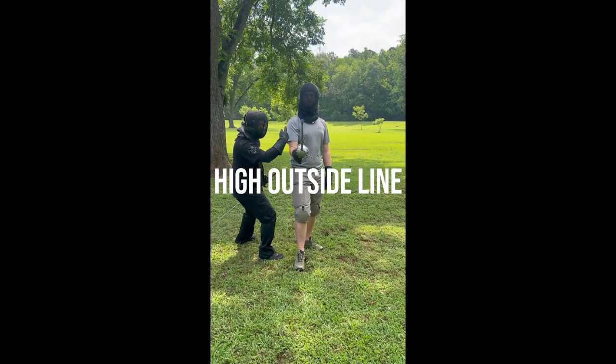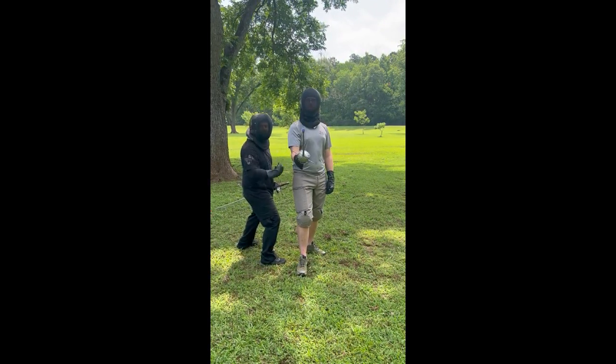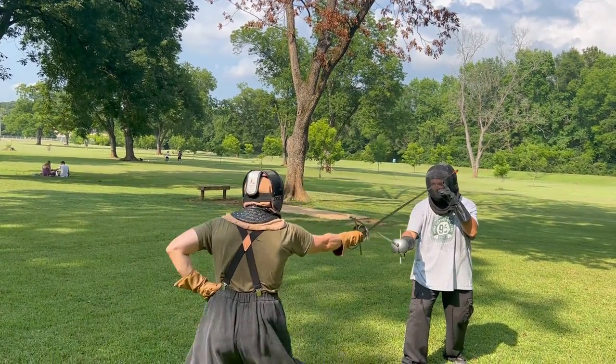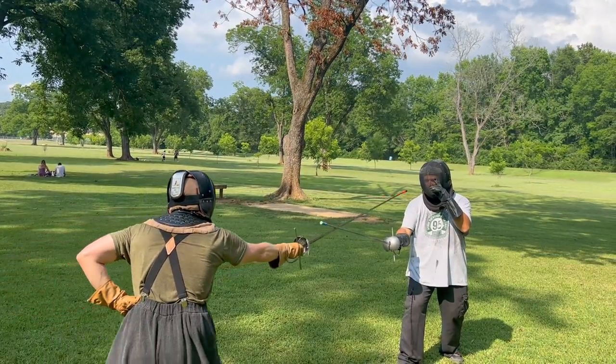To start with, the high outside line is everything above your guard and to the right of your arm if you are right-handed. The directions are reversed if you are on a left-handed guard. The high outside line is one of the most common areas that your opponent is going to try to attack you, so it's absolutely crucial that you know how to close this off to deny that line of attack to your opponent.